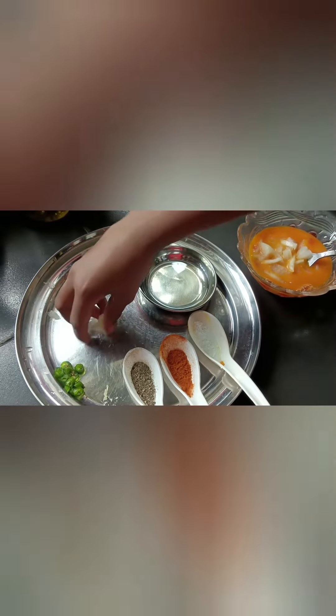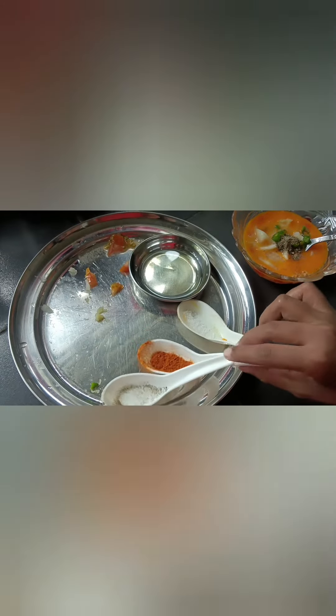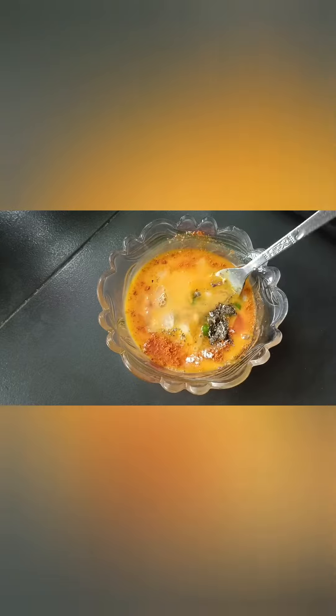Tomato, onion, ginger paste, chili, pepper, curry powder, salt, the egg. This is oil. Take the omelette, food and pan.